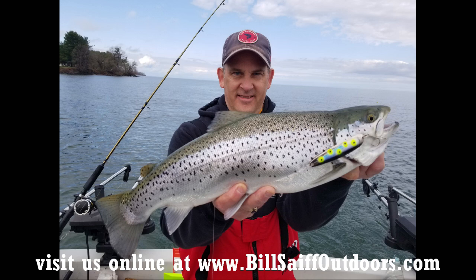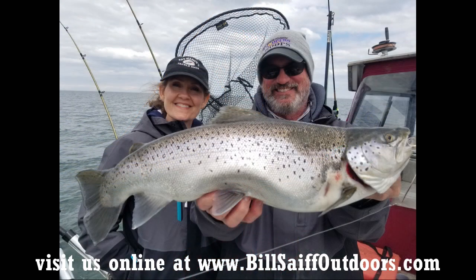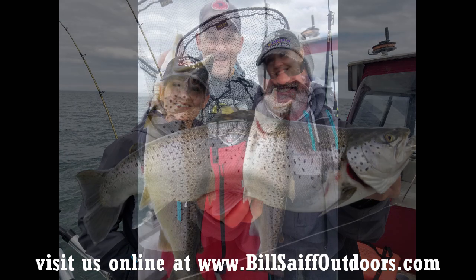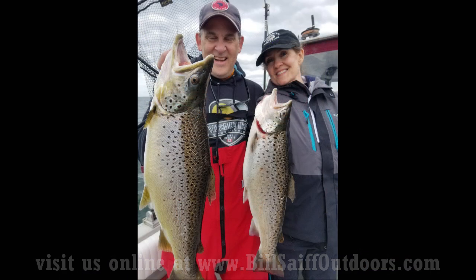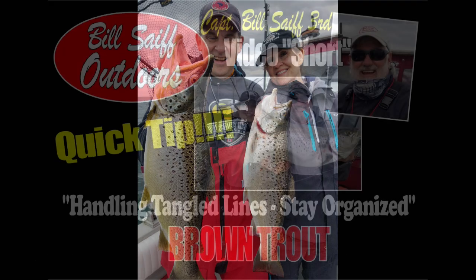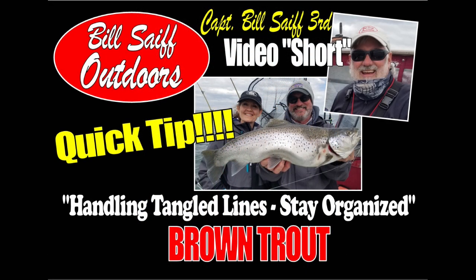Thanks Matt and Mary for making the pilgrimage from Canada to the South Shore to fish browns with the BSO team. I'm sure many of your catches will make it into a full-length video at some point. But today it's all about a BSO video short and quick tip — you guys did a great job handling tangled lines and staying organized. That's what today's clip was all about. Join me here next time. Thanks for watching.